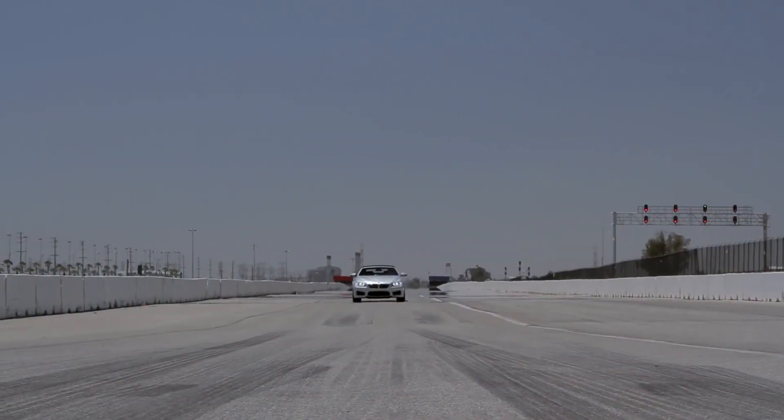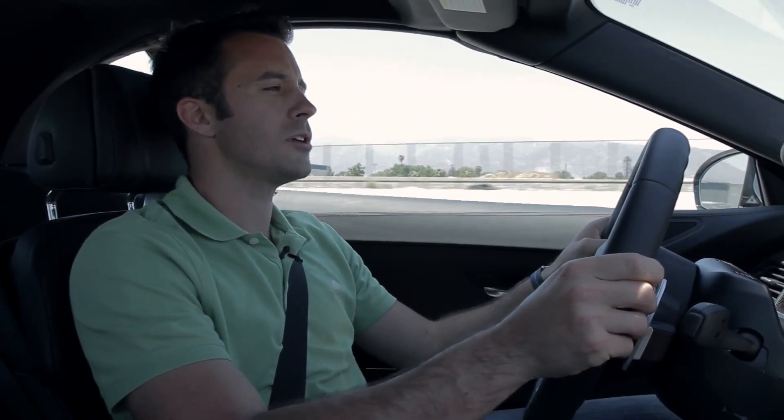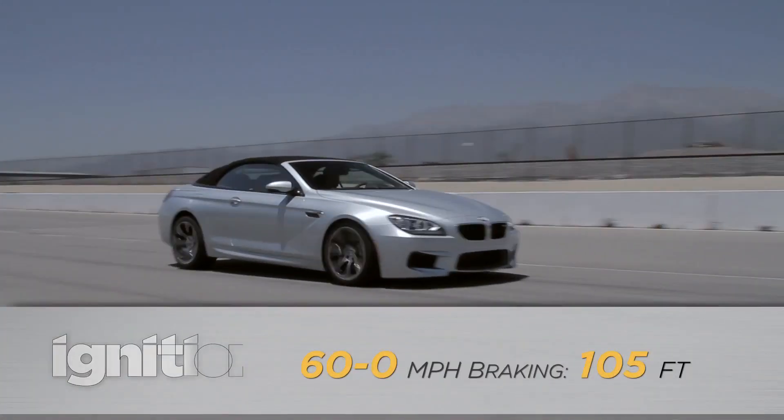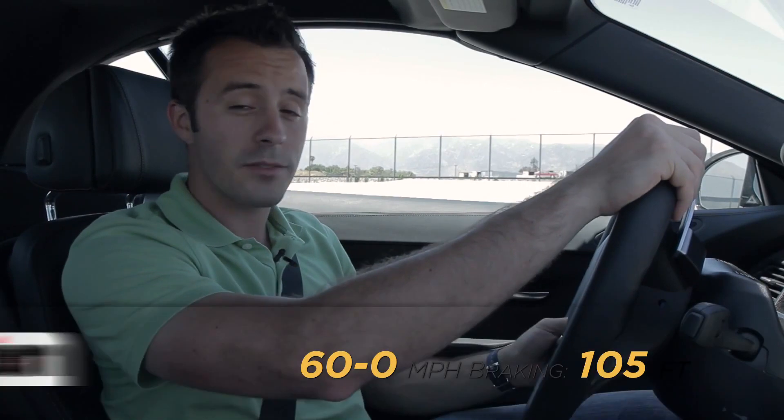Now for our 60-to-zero braking test. We're on the steel rotors, though you can get carbon ceramic rotors as an upgrade. Our best stop from 60 was 105 feet.